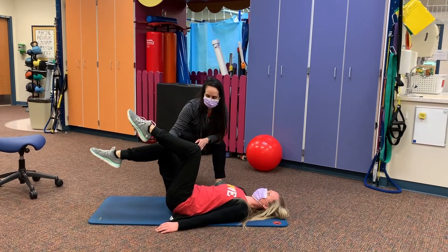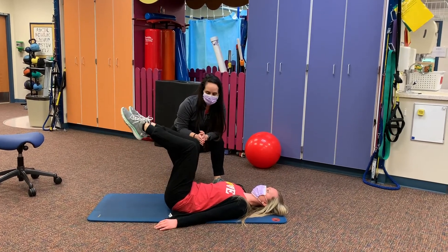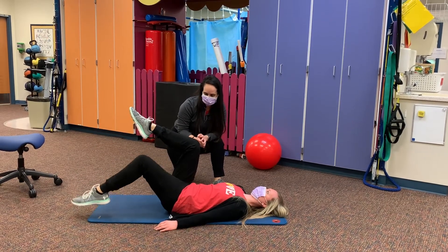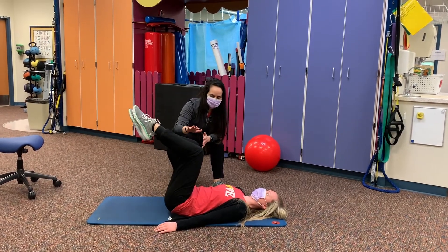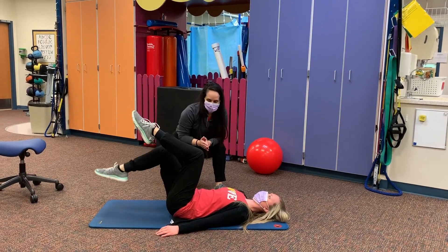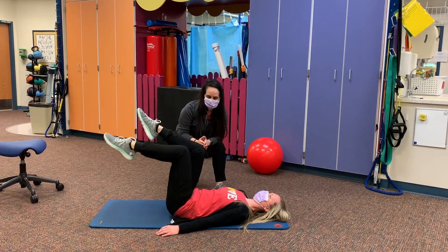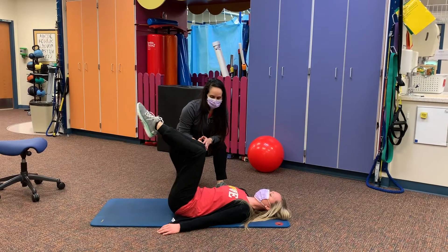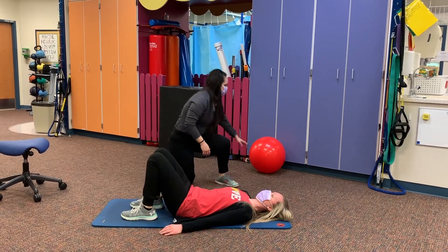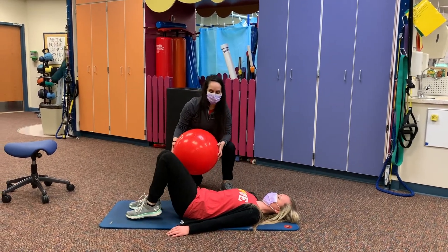Tap down with your right leg keeping your left leg in the same position, come back up, and then switch sides. It's important that the opposite leg stays still in the position as the other one lowers. Again, back stays nice and flat — 30 seconds, three sets for those as well.